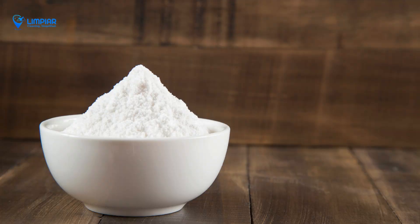Let the paste sit for at least 30 minutes, or overnight if possible. This will give the baking soda time to work on those stubborn stains.